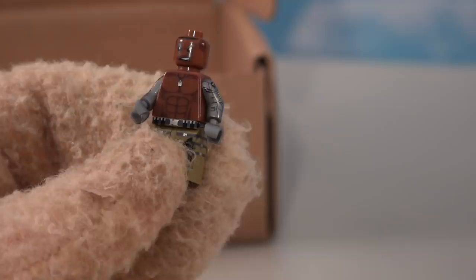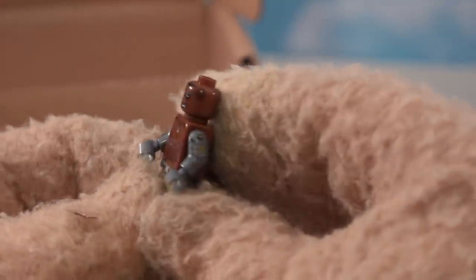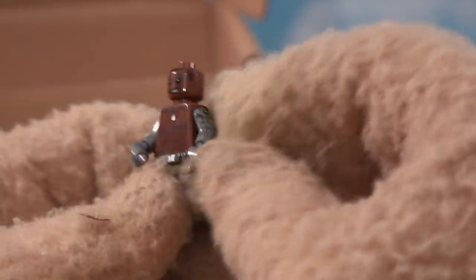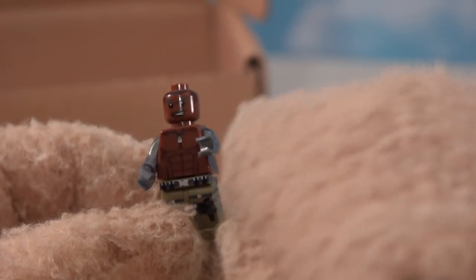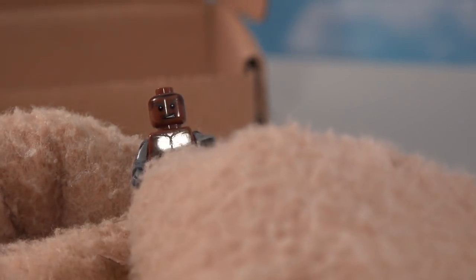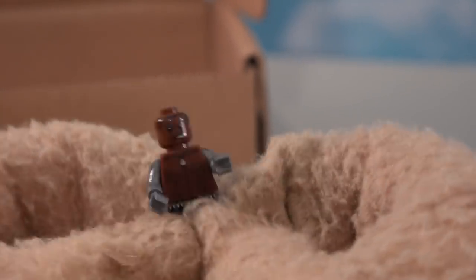Next up is Jax, who was also in the second video game. He's got the mechanical arms because his real ones were ripped off. He looks great - he's got the dog tag on his chest and he's ready for war.